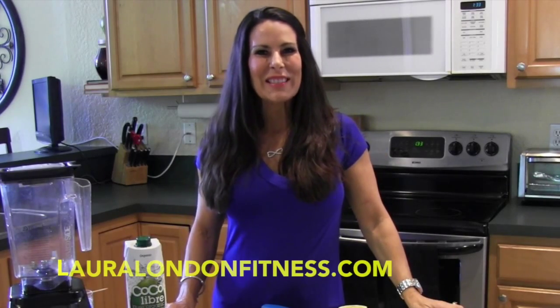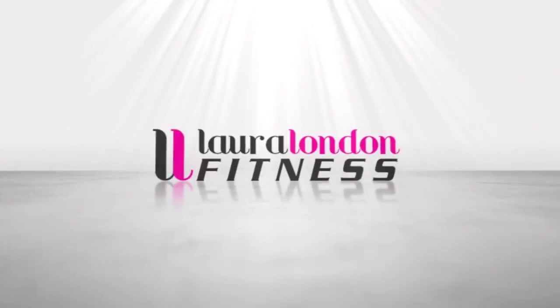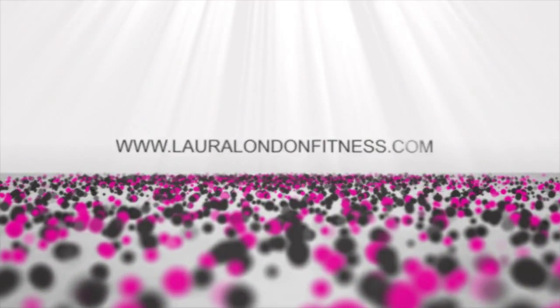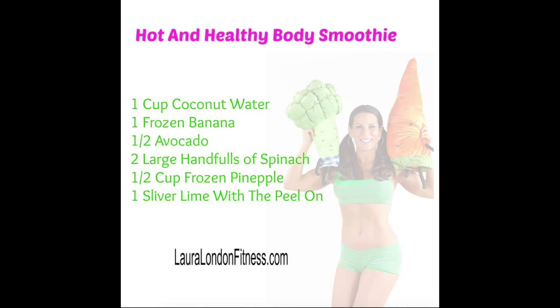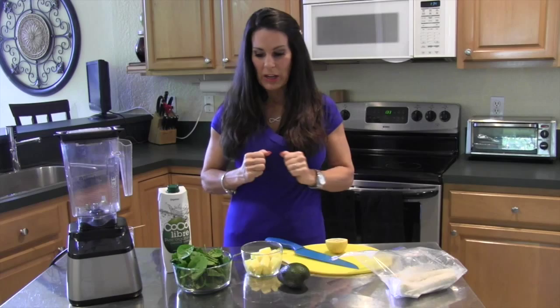Hi everyone, it's Laura London and welcome back to my kitchen. I am so glad you're here. Today we're going to be making a smoothie that I absolutely love. I have this one all the time — this is my go-to smoothie. You can change it up any way you like, but today we're going to do this one.